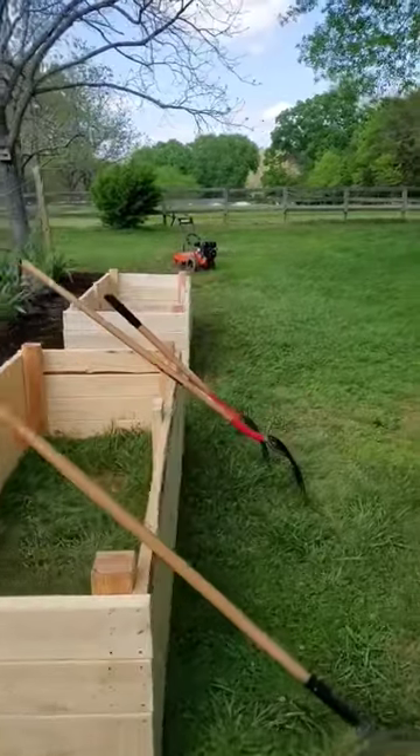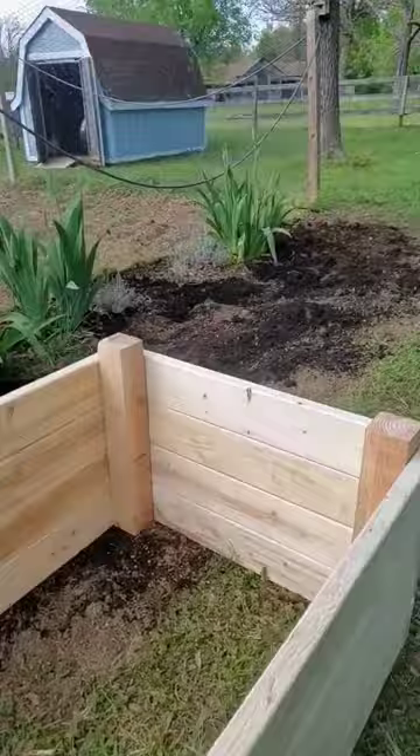We added a few raised beds to our vegetable garden. They're made with two by six pine boards and four by four posts in the corners. They're three feet wide, seven feet long, and two feet tall.